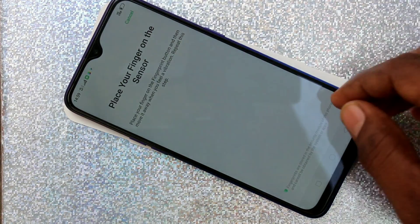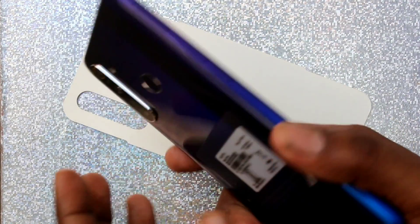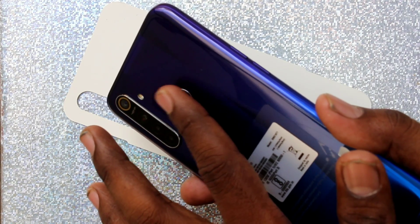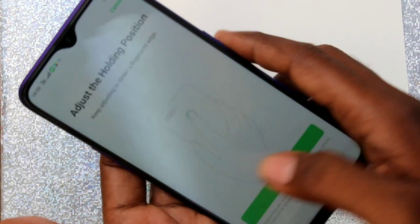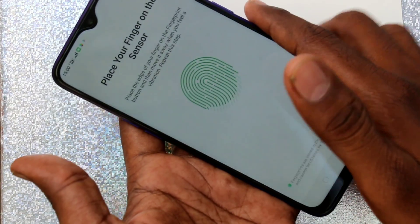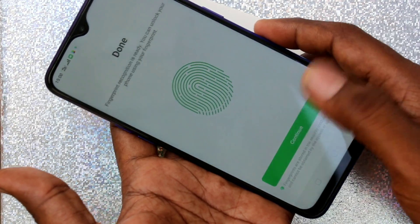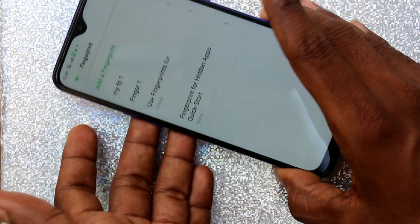If you want to add more fingerprints, again click on Add a Fingerprint. This time place another finger on the back side of the phone, that is on the fingerprint scanner. Put it multiple times and vary the position of your finger, then click on Done.